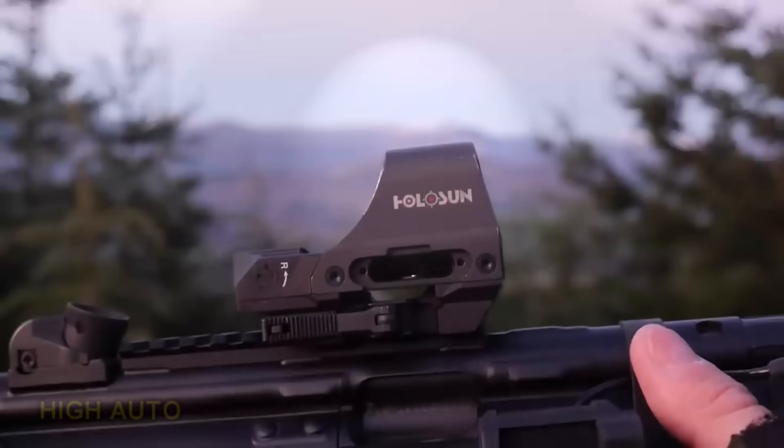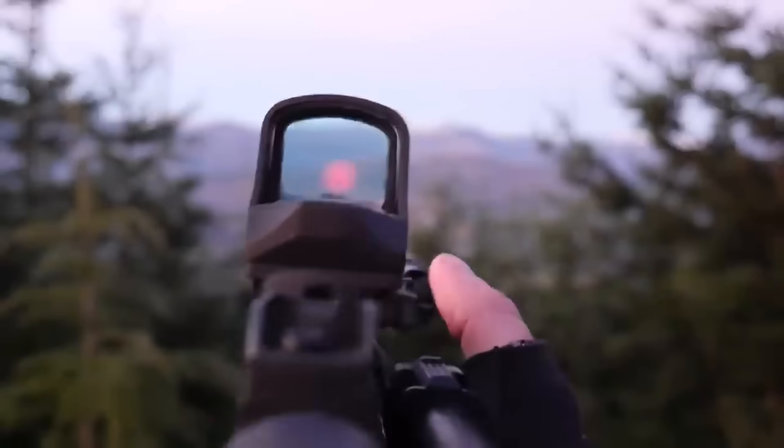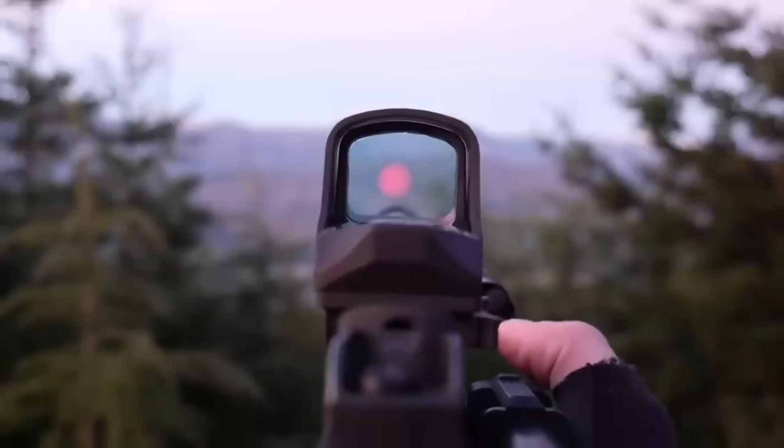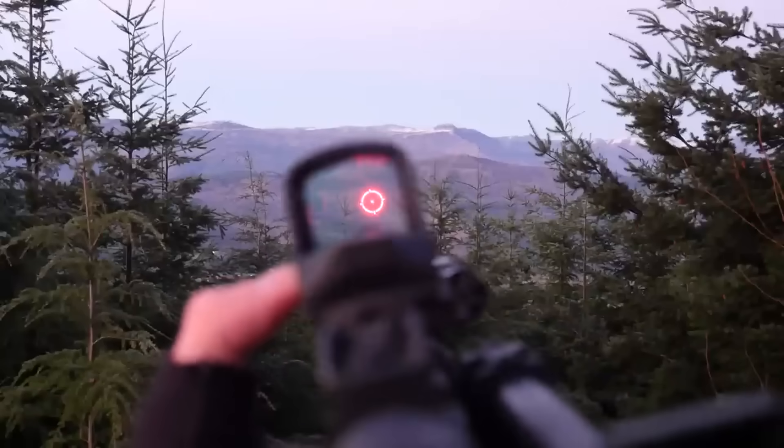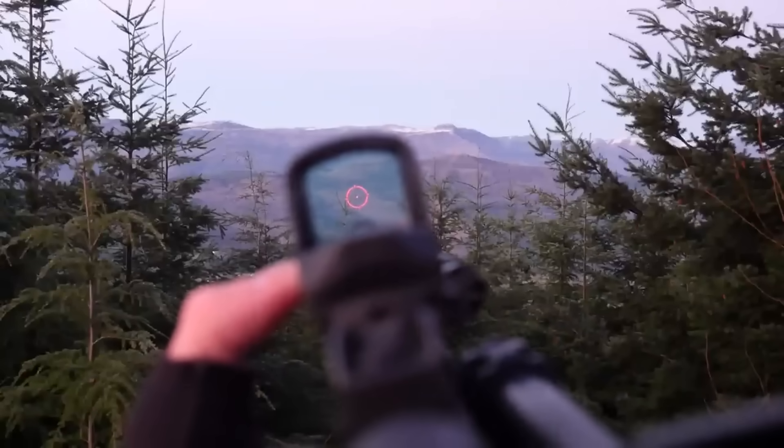Normally, when you're in automatic brightness mode on one of the Holosun dots, you can press the plus button to go to high automatic mode, or the minus button to go to low automatic mode. Low automatic mode is literally invisible. High automatic mode is just too dim. With the supercapacitor models, as long as there's some charge in the capacitor, you can crank the brightness all the way up and use it like a normal red dot, albeit only for maybe a handful of hours — not 50,000 hours, but at least it should get you a few hours into the night, maybe all the way to the next morning. The supercapacitor mode is pretty cool. I still don't think it's that big of a selling point, but it's definitely nice to have.